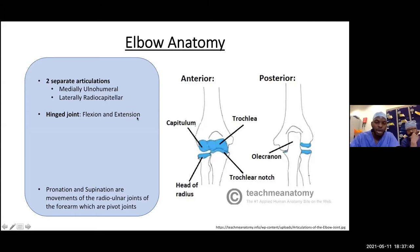On the lateral side, we have an articulation between the head of the radius and the capitellum — the capitellojoint. The bulk of the elbow is the ulnohumeral joint, which gives you flexion and extension. Pronation and supination are mainly forearm movements, occurring at the radial ulnar joints — both proximal and distal.